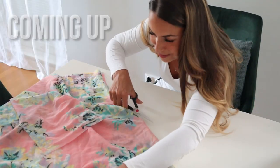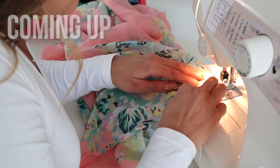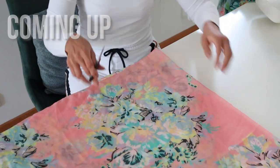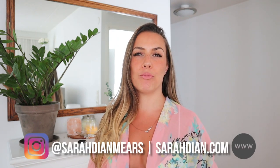All right, here we go. Today is going to be an awesome do-it-yourself project.